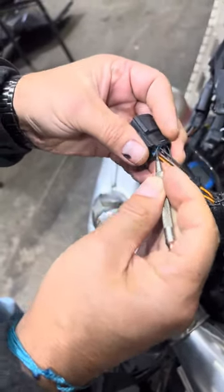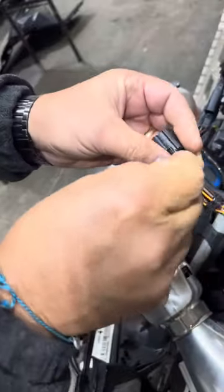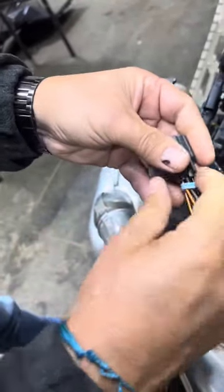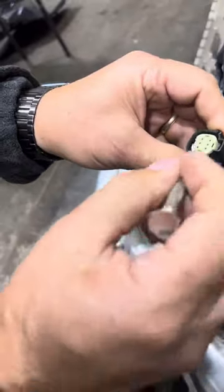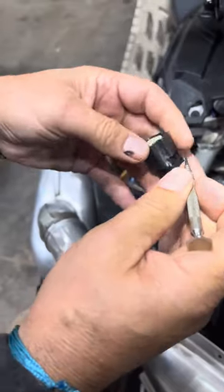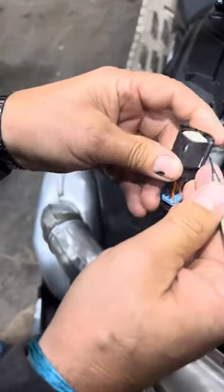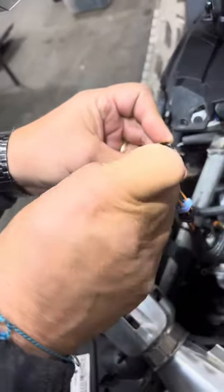Next you have to slide out the seal without tearing it, which is fairly easy — just a little rubber seal, slide that back. Then you have to take this white piece off at the front; you can get that by going into this little slot right here.